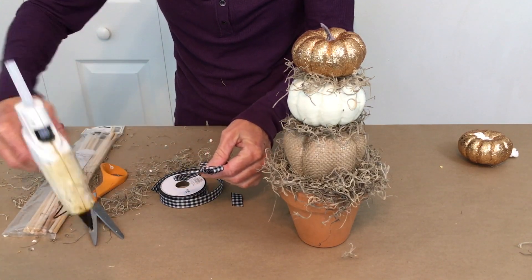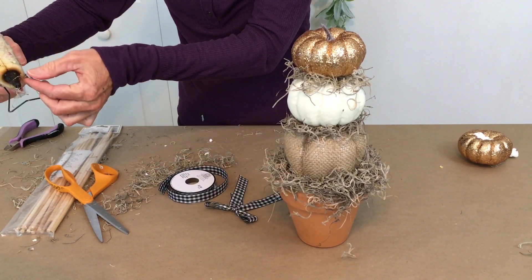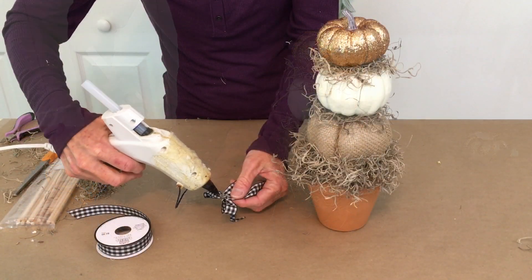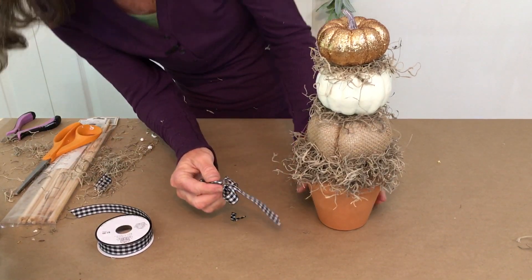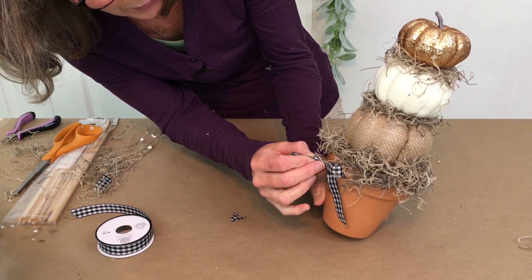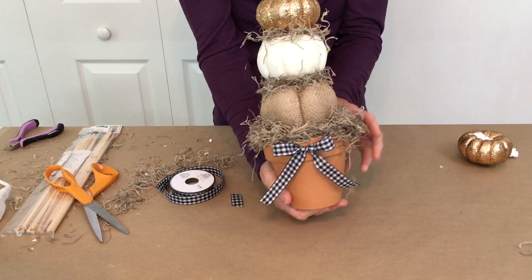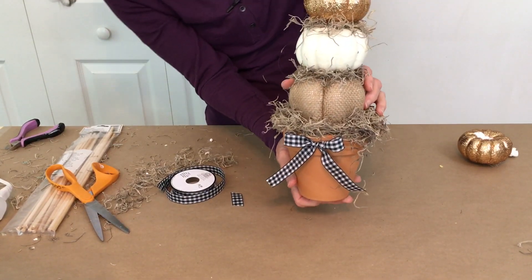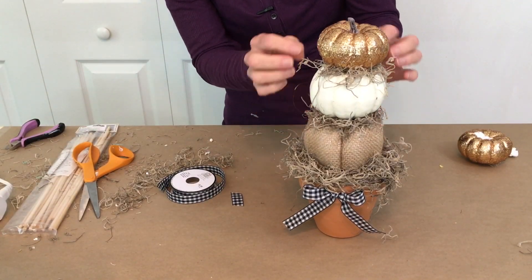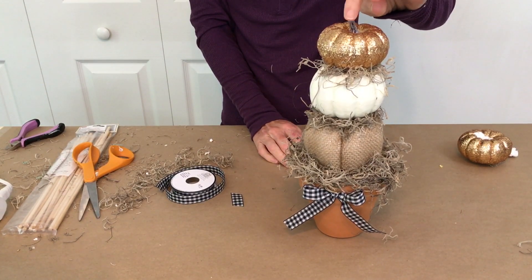Then just add a little bit of hot glue and find your best side — I think right there. And look at how cute that is! Oh my goodness, that is so adorable. I just love how this came out. You could also have many, many variations of this too. You could have traditional colors — I just chose a little bit of farmhouse glam for mine.